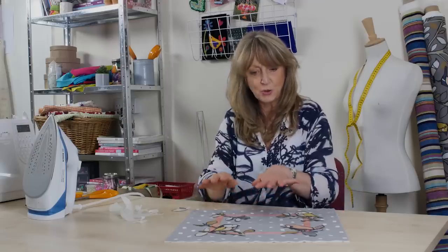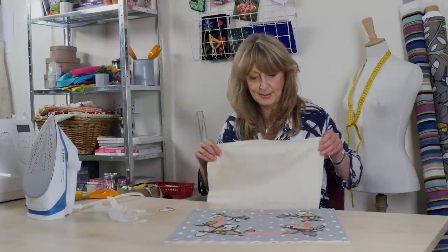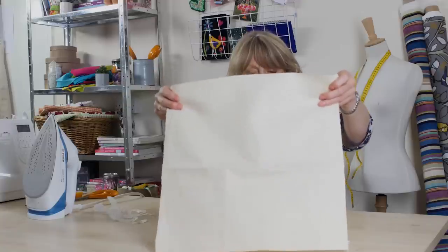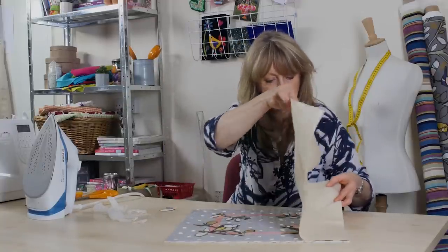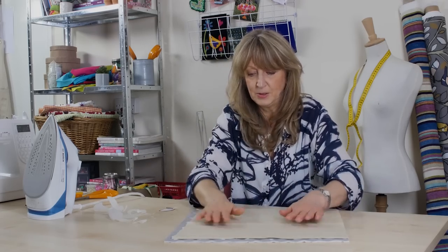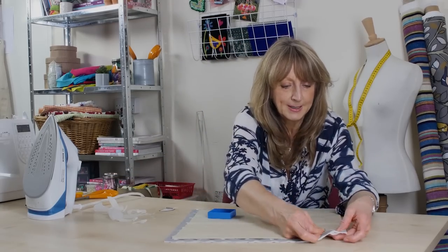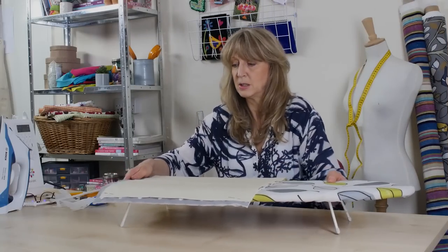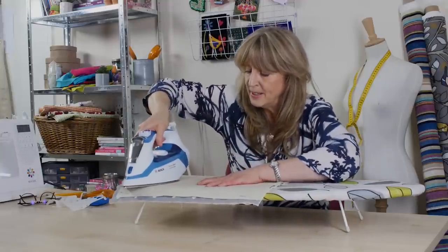All of this has got glue on the back of it, but we don't want it to move around because it's taken me a little while to lay it down how I want it. This is a pressing cloth — it's just a piece of lining that I'm going to lay over the top. I might even put a couple of pins to hold it, because I've got to take this over to my ironing board, and then we are going to iron them in place.